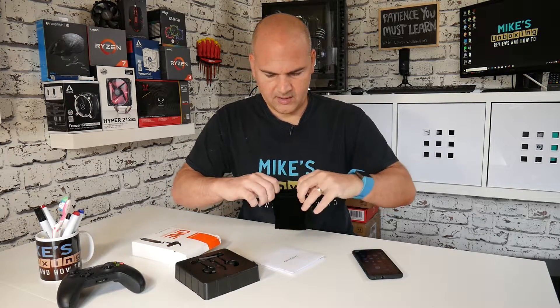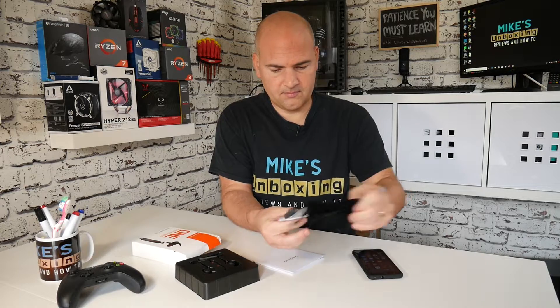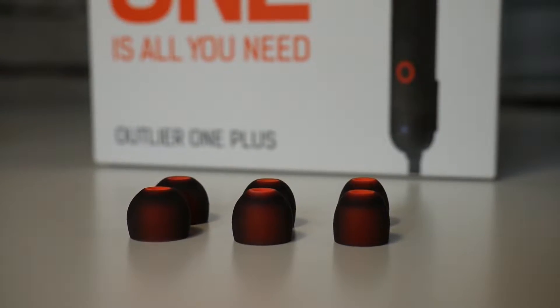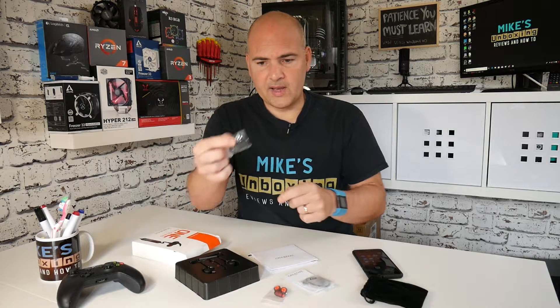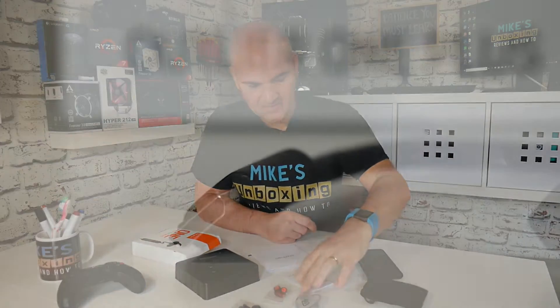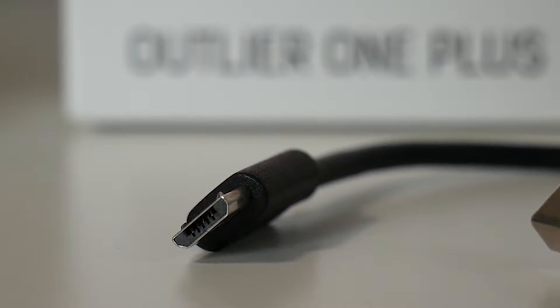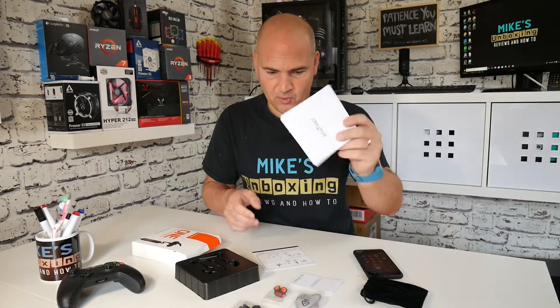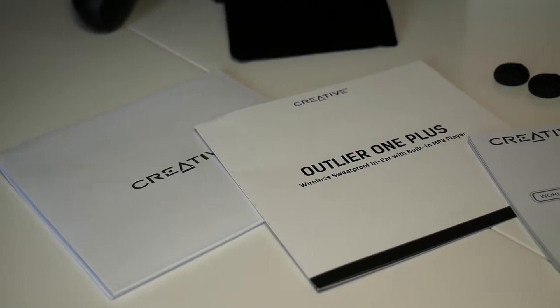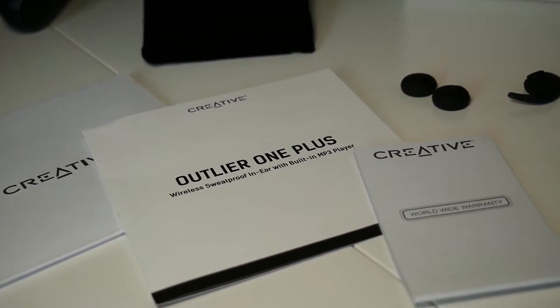You get a little carry pouch with accessories, so earbuds. You can remove the earwings and replace them with the standard type headsets. You get a charging cable, micro USB. You get a set of instructions, more instructions, and a guide on how to put these things together and how to use it.